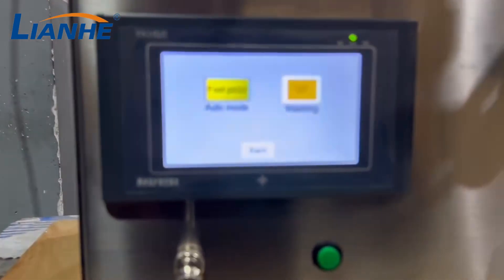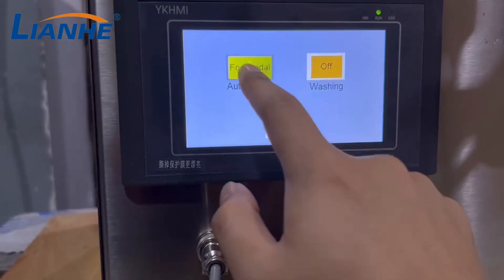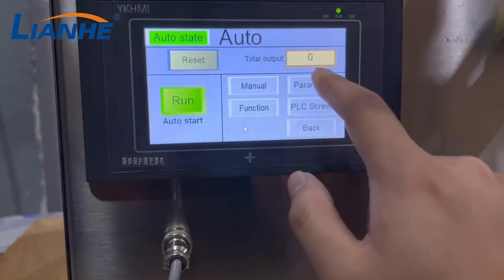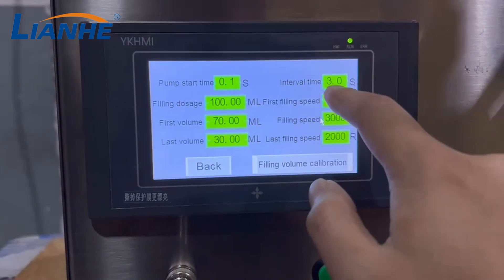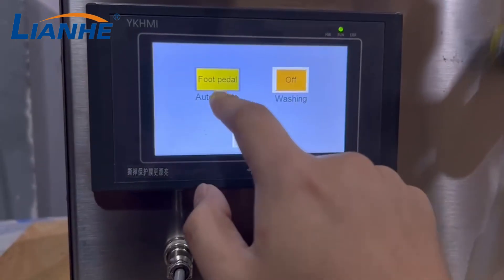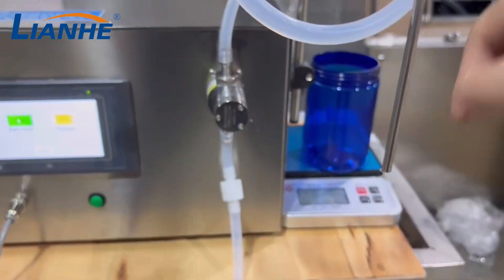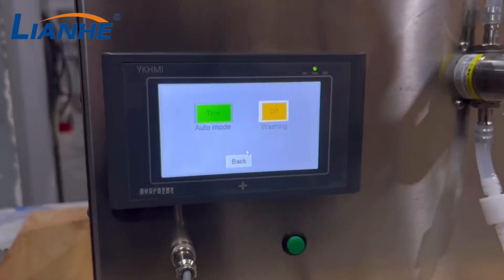The other mode is time mode, which means the machine fills automatically. You can see the interval time — currently set to 3 seconds. This means when you turn on the time mode, the machine will automatically fill after 3 seconds. Let's test using foot pedal mode first.